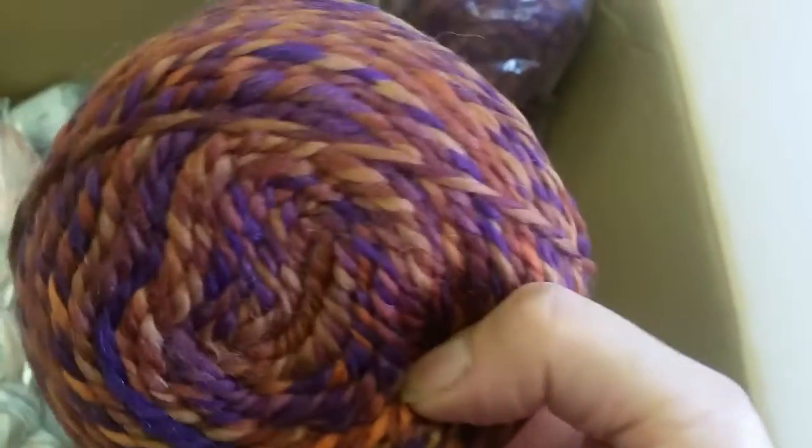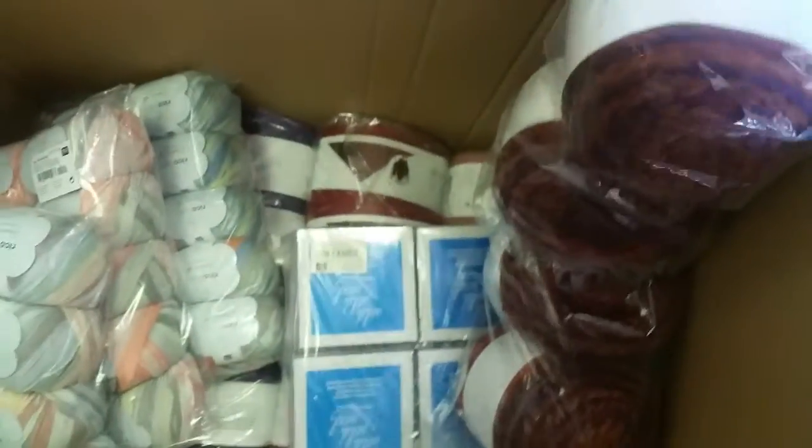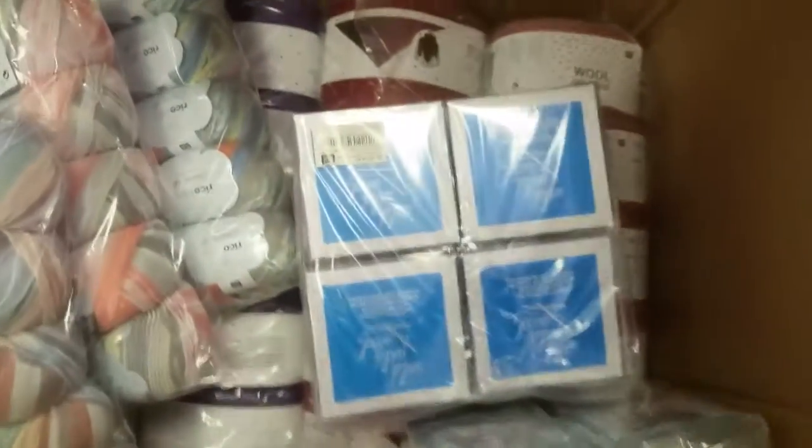It's autumnal leaf with a couple of berries in — so that is gorgeous.